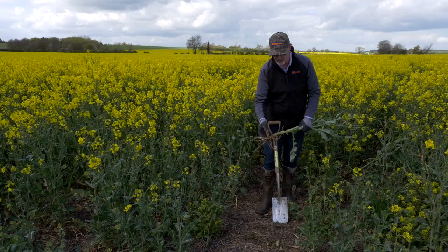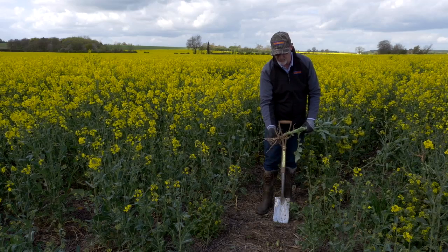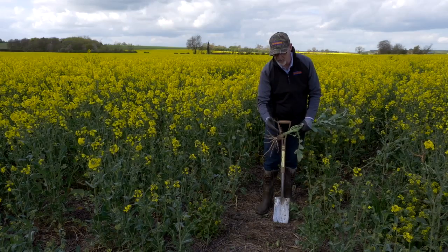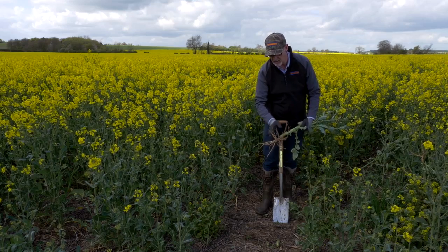We are not getting infections within the Microwing crops, or at least much reduced infections compared to other establishment techniques. The other thing we're doing with the Microwing technique — only cultivating to three inches deep — is leaving our biopores and wormholes intact, and these roots go off down those wormholes following them naturally, taking the least course of resistance through the soil.